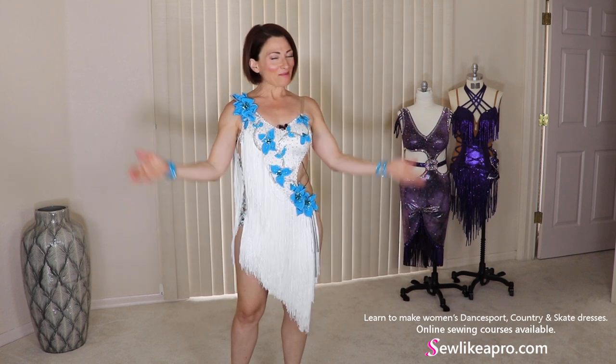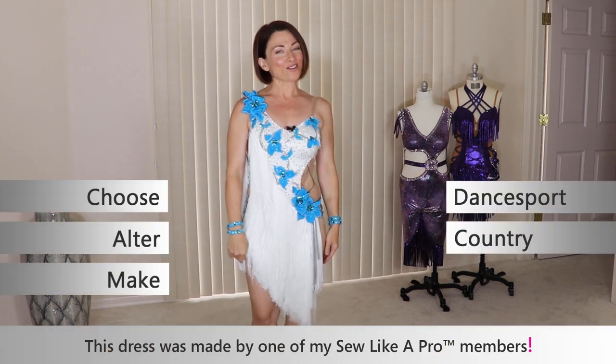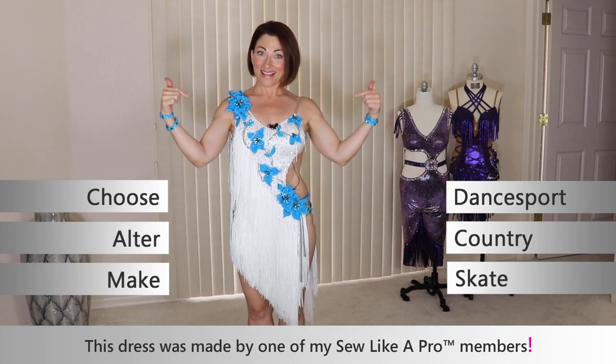Welcome to Sew Like a Pro Time. I'm Teresa Sigmund and you are in the right place to learn to choose, alter, and make gorgeous dance sport, country, and skate dresses like this.